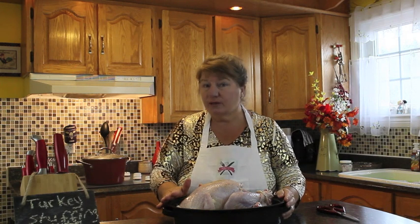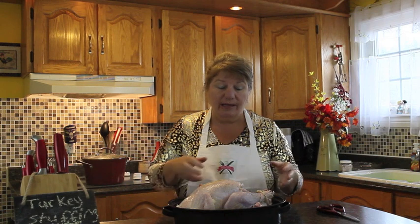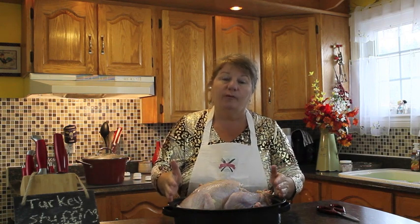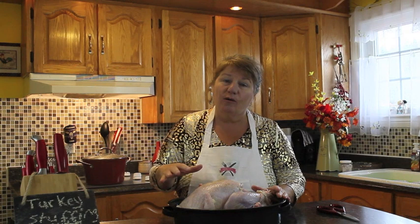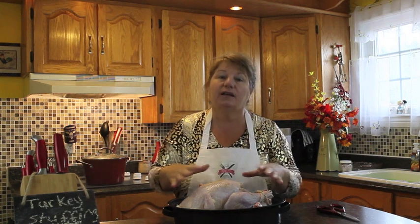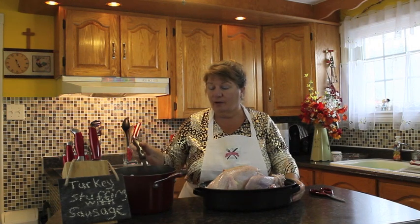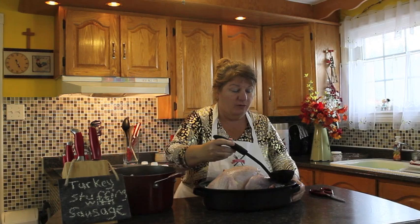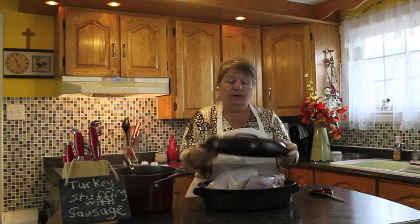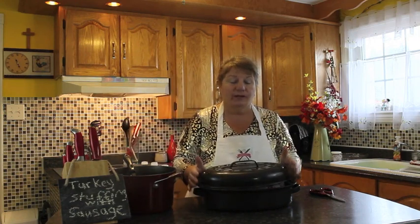I'm going to put the turkey in the oven at 350 degrees. For a nine pound turkey that's 15 minutes per pound, so two hours and 15 minutes. You can check it between that time, basting it with the broth and juices running from the turkey to the bottom of the pan. I'm going to keep it covered for the first hour of baking, then take the lid off so I can get all of the skin nice and golden brown. I'll add another half cup of broth down into the roaster, cover it, and put it in the oven.